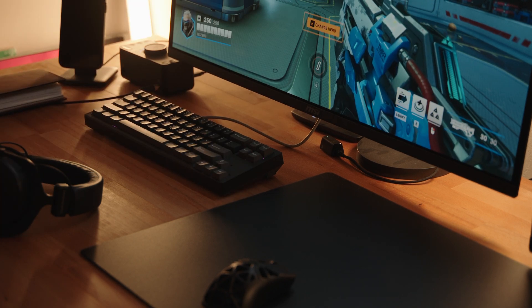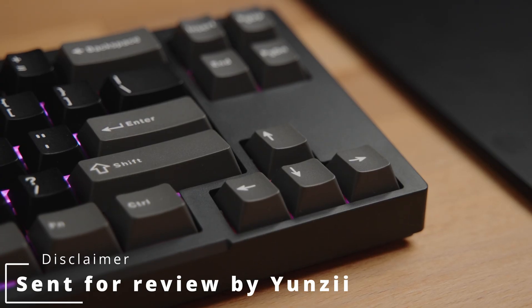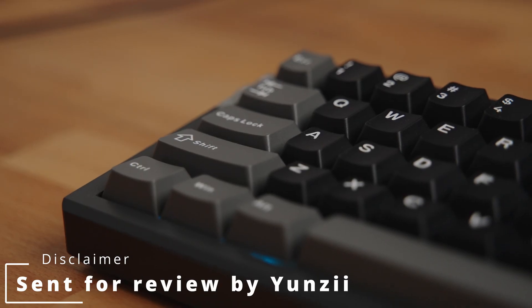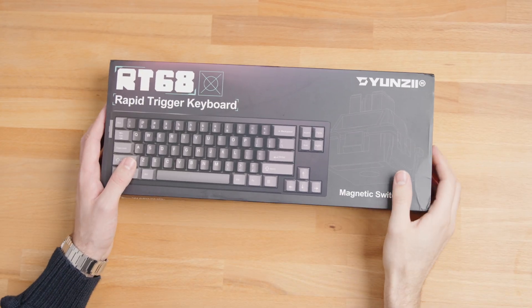Looking for a compact gaming keyboard that doesn't skimp on performance? Today we are unboxing and reviewing the Yunzi RT68, a budget-friendly mechanical keyboard with rapid trigger, customizable actuation, and features that rival premium models. Plus, we'll explore its snap-tap functionality, a game-changer for strafing in FPS games. Let's dive in.